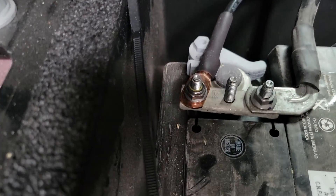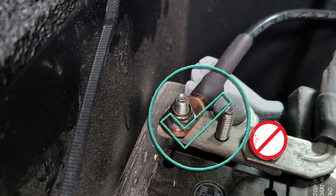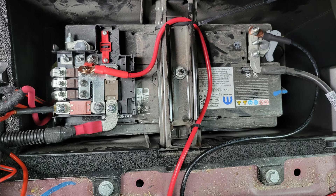Now, moving over to the negative side. Choose an open terminal with no other wires running to it. Using a nut and washer, connect the lug of your negative cable to the open negative terminal on the van battery. I use 6 gauge wire because that's what Renogy recommends in their manual based on the distance from the van's battery to the DC to DC charger. Now that both wires are connected, you should have something that looks like this.